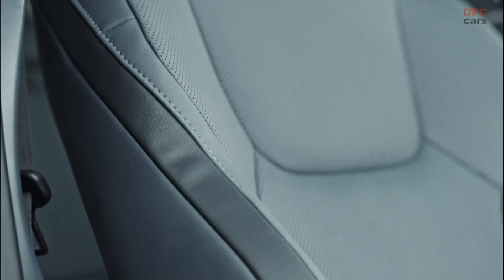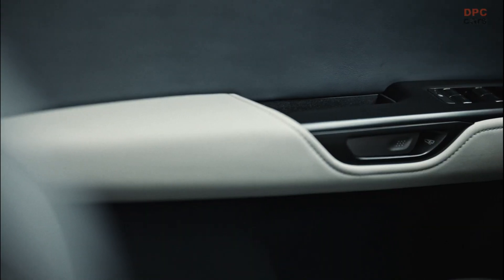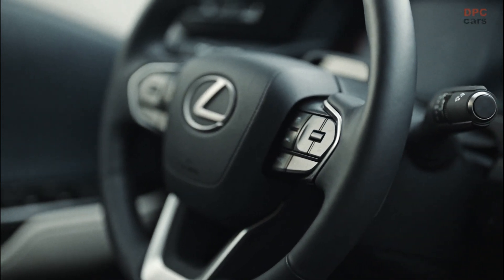Much like the Solterra, the RZ is an all-wheel drive only affair and uses a setup labeled as Direct4. However, the 450e packs more punch courtesy of a front-mounted electric motor with 150 kW and a rear e-motor with 80 kW. Combined, the two push out 230 kW, which works out to 308 hp.